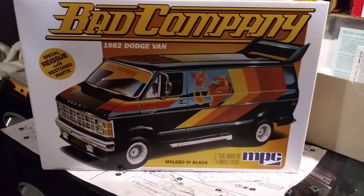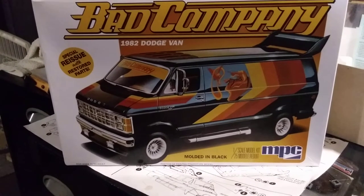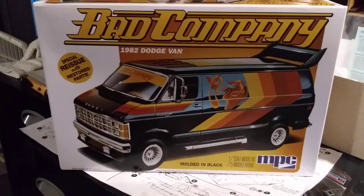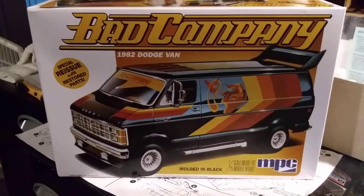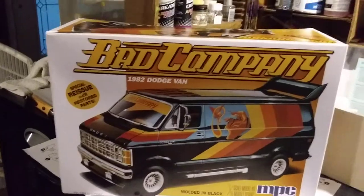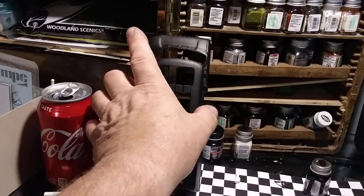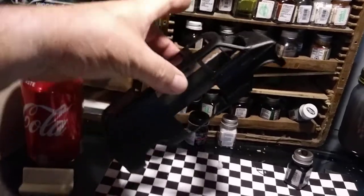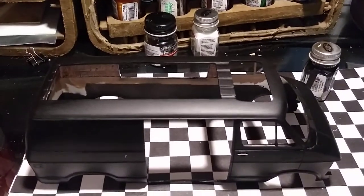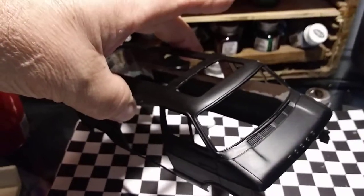Hey guys, it is Wednesday evening and I'm just sitting here doing a little bit of work on the DJ van. I figure I'd do a quick update. I've got the flat base paint on the van — the dead flat base coat is on there.